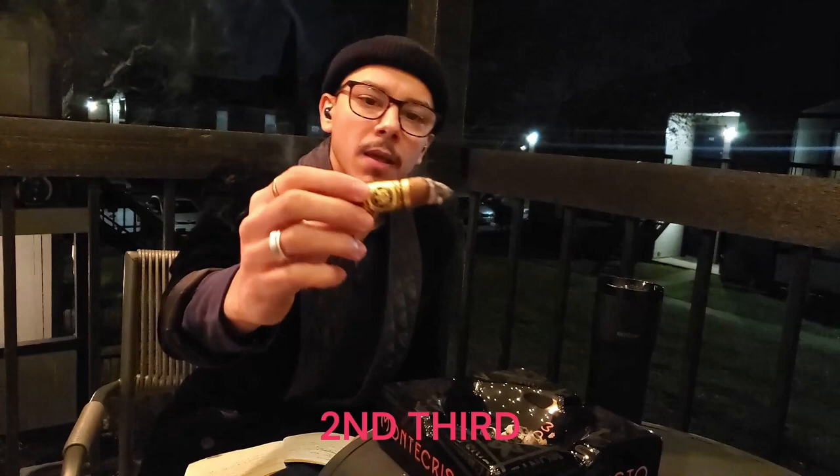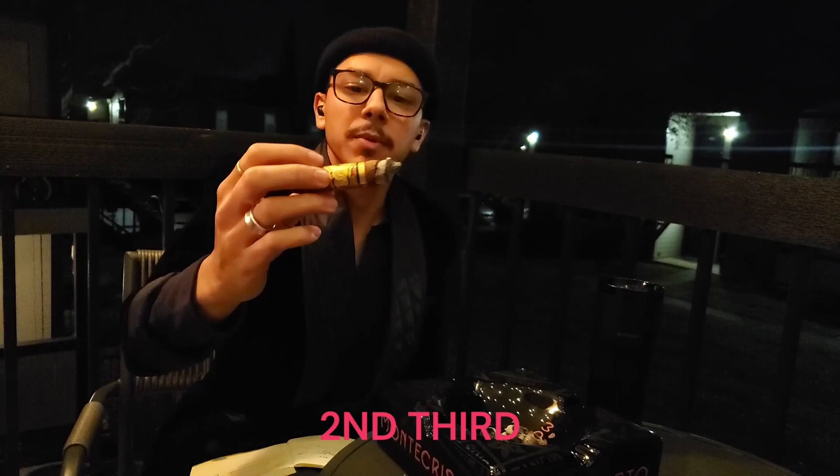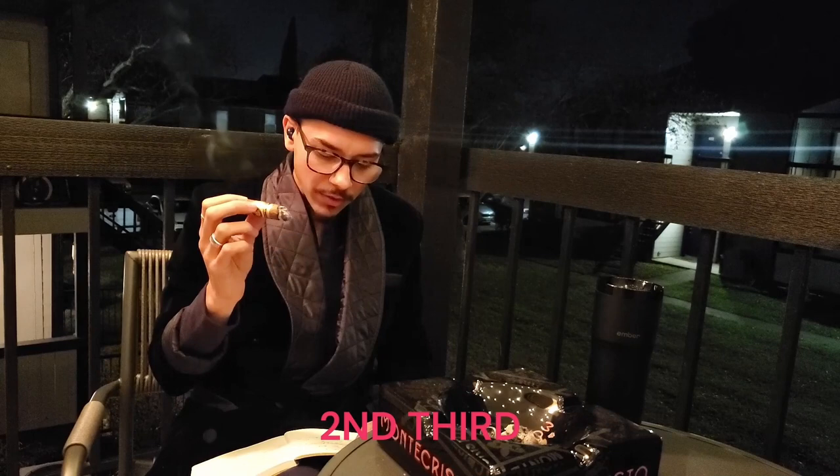I've reached close to the band. The burn has been pretty good — I haven't had to touch it up; it's not perfect but it's pretty good. On the palate I'm getting roasted almonds, a little pinch of salt, and a very slight cream — the cream died down from the first third. On the retrohale the muskiness died down a bit because it got a little creamier, but it's mainly musk — a musky, creamy, almond-like profile. The sweetness is still that molasses-like sweetness.